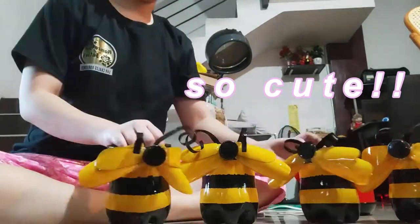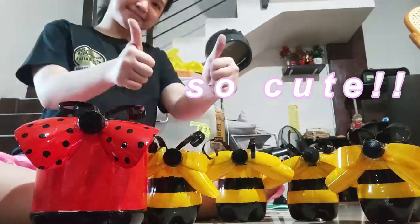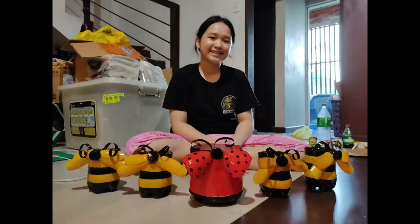So here's our final result. It turned out to look so cute, and the ladybug plant pot looks really cute too. So that's it for the video — hope you liked it. Thanks for watching!